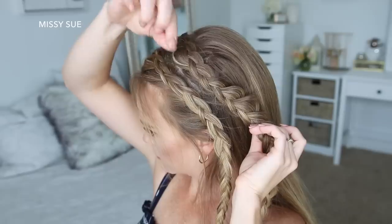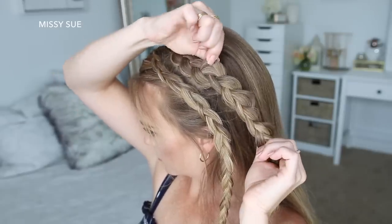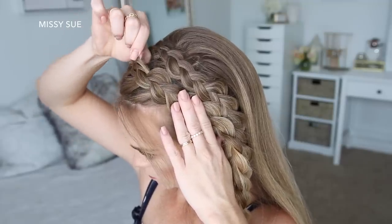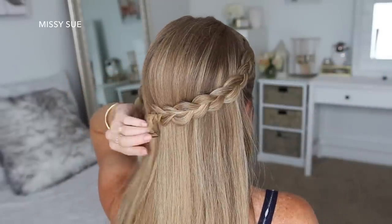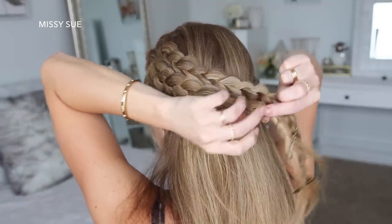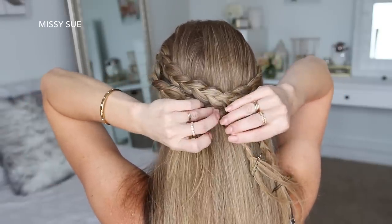Once all 3 braids are done, I'm going to go back over the braids and gently pull on the edges just slightly to make them wider and more full. Then I'm going to take the braid from the right side, bring this around the back of my head, and pin it in place with bobby pins. Then I'm going to take the 2 braids from the left side, lay these over the right braid, and pin them against the back of my head with more bobby pins. Then I can go back and remove the bobby pins from the ends of the braids and unravel them.